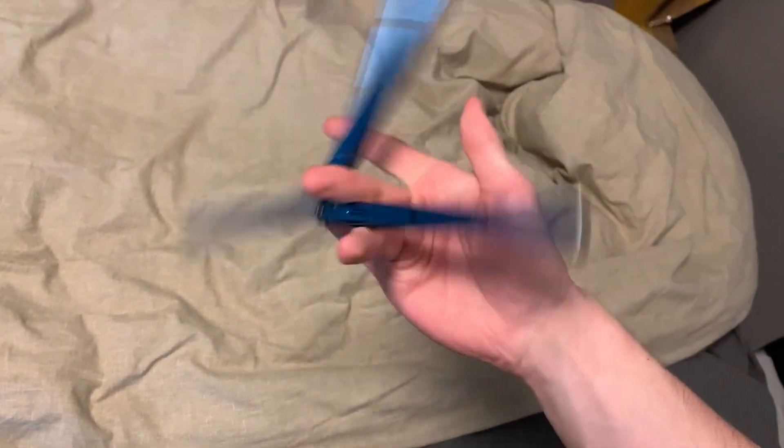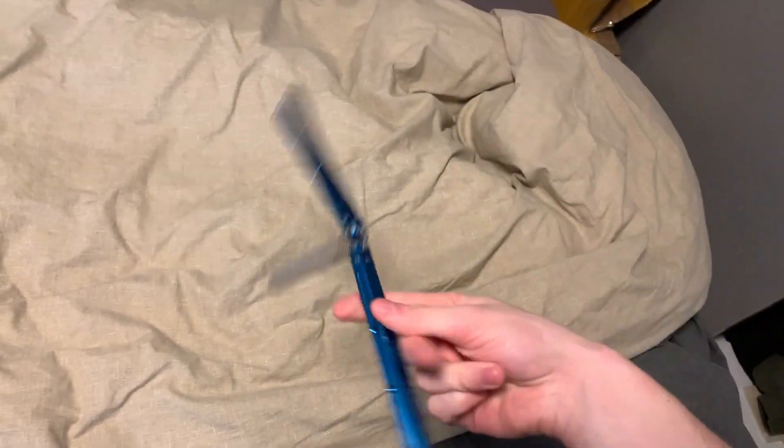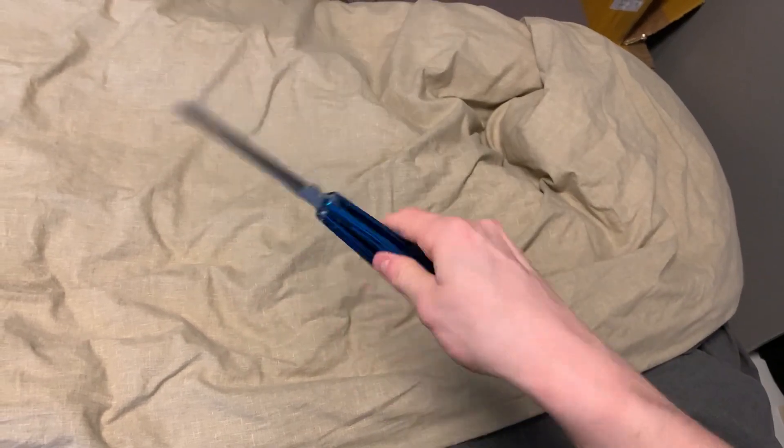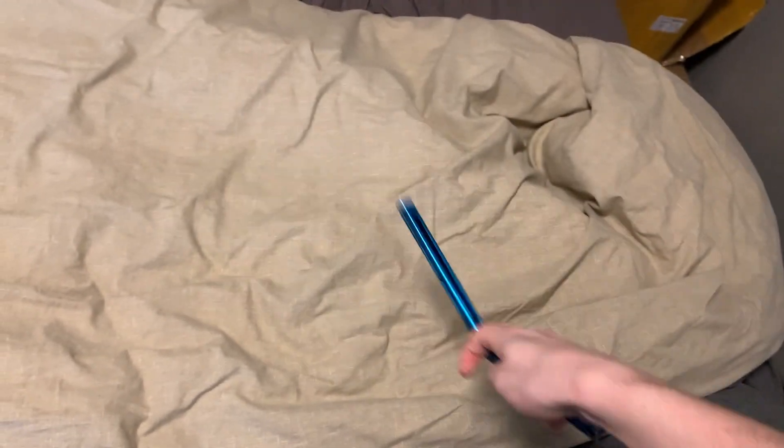But this takes a while to get your head around, at least for me, because I was actually practicing it the wrong way. So I decided to quickly make a video with some tips that I had discovered on my own and from some other people who were helping me learn this trick.